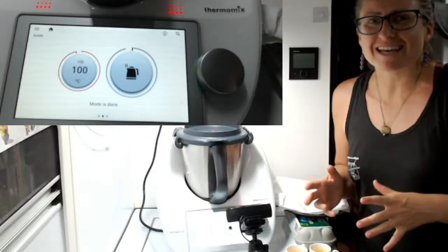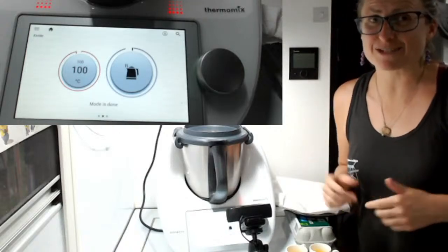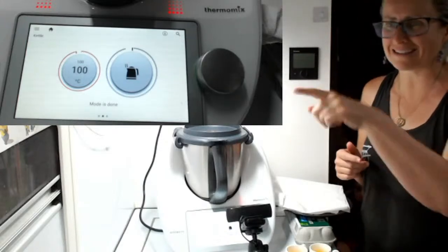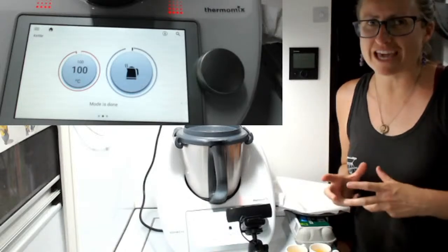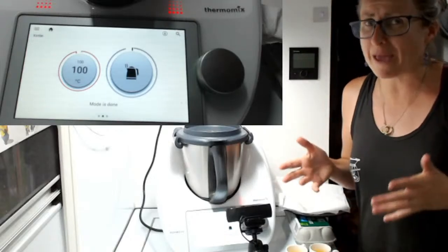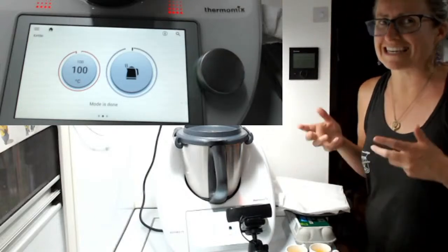Good afternoon guys, how are you today? Welcome to TMXing Adventures. My name is Lisa Keegan and today it's really wet here and I'm coming to you a bit late because of technology and rain. I want to show you today how easy it is to make poached eggs and cafe style food in your Thermomix. So often we'll go out to a cafe and spend $25 on breakfast when you can make it so easily at home.